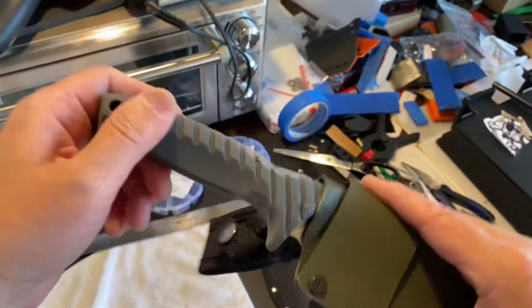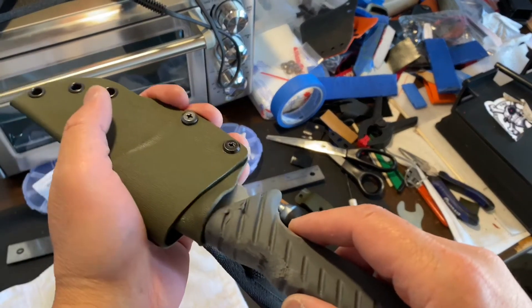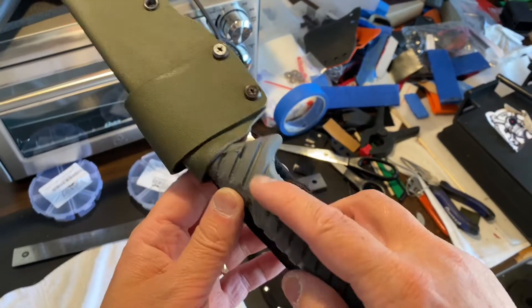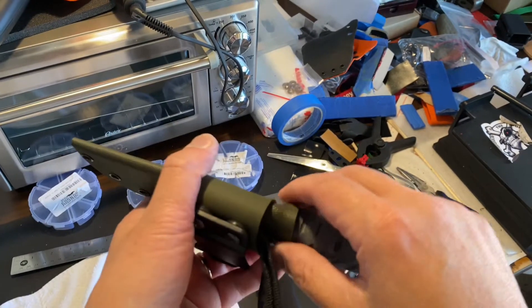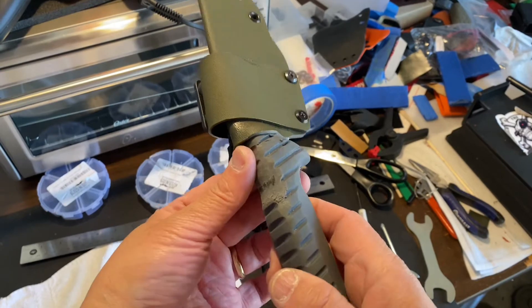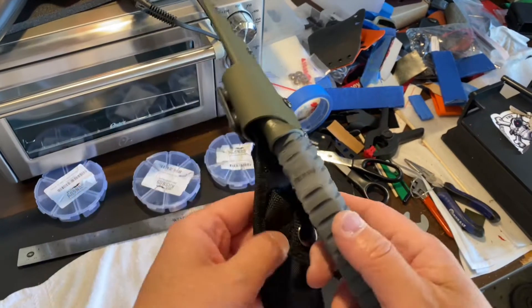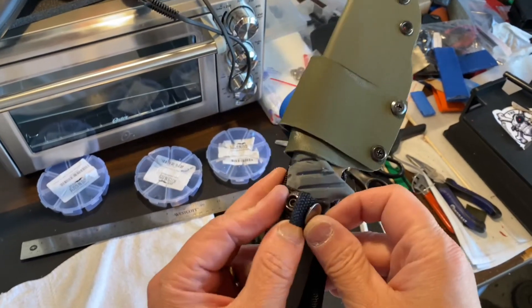I needed some type of retention because I really didn't like the retention on this. The handle is rubber, and so every time I tried to heat the kydex, it would also melt the rubber. That's why I decided to go with this snap closure.